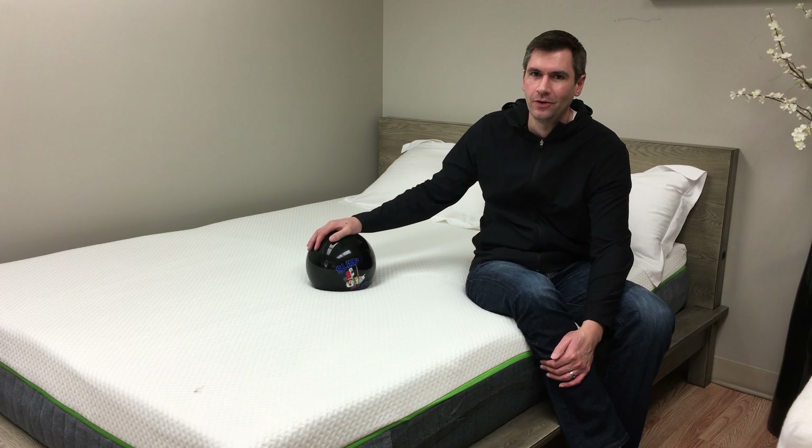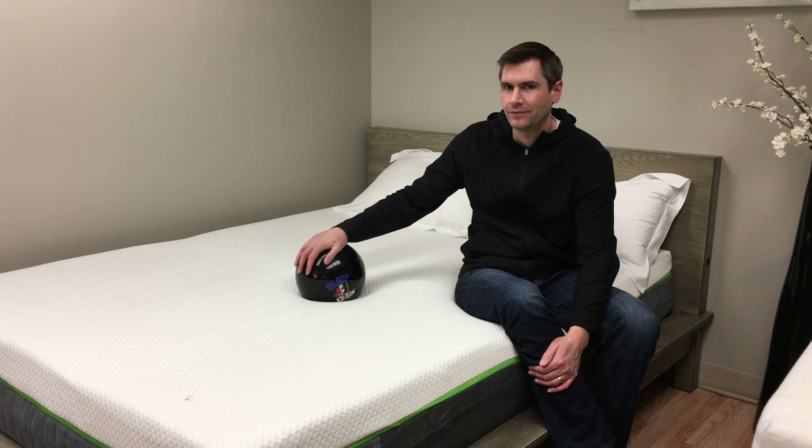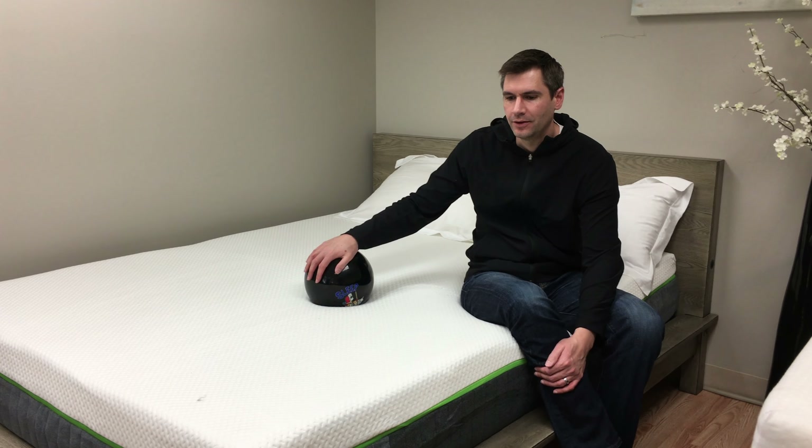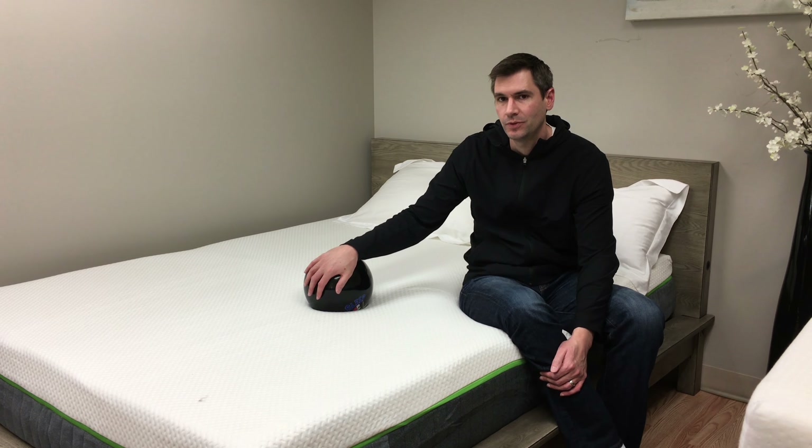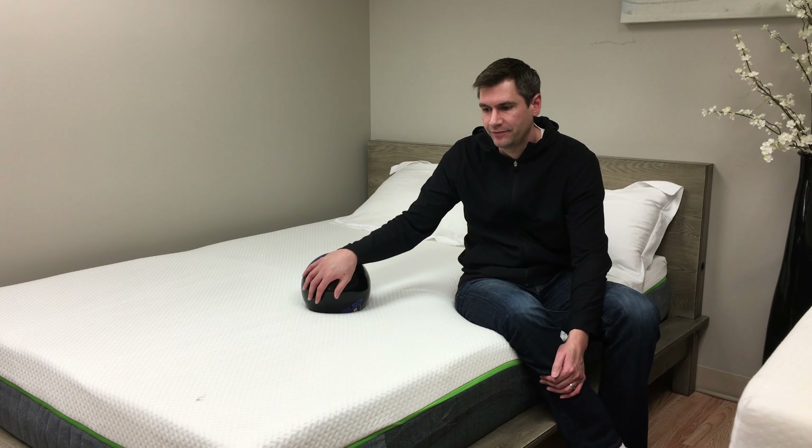I'm sitting on the new mattress from Caraloha. You may know Caraloha for their bedding — they're well known for their bamboo sheets. And bamboo is a material that sleeps cool, very breathable, and has sort of a silky feel to it.